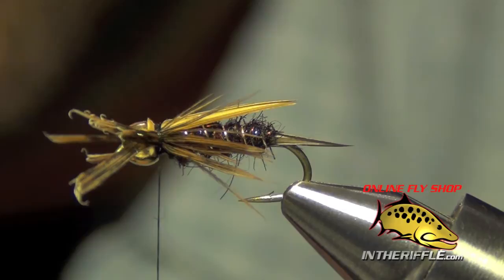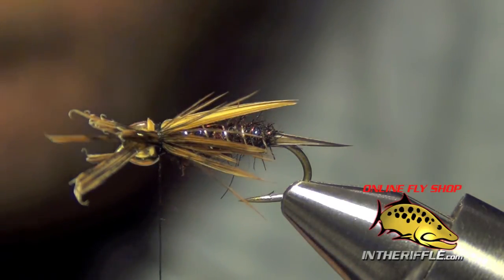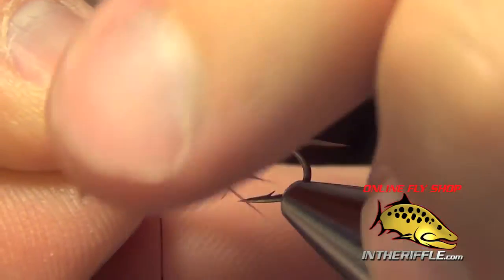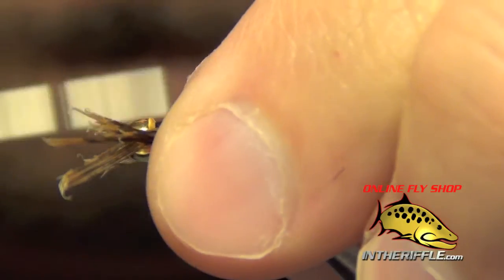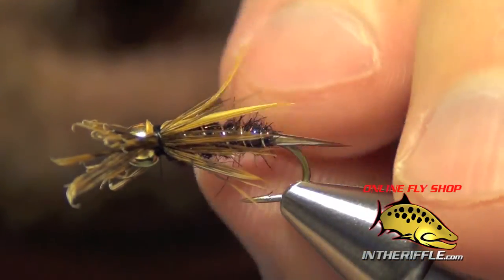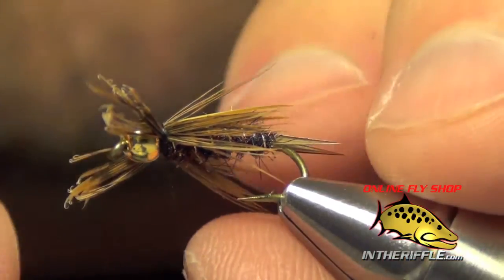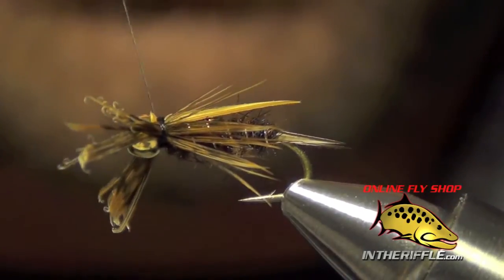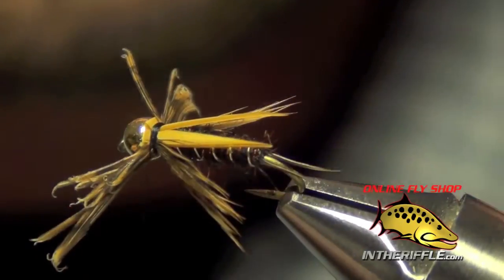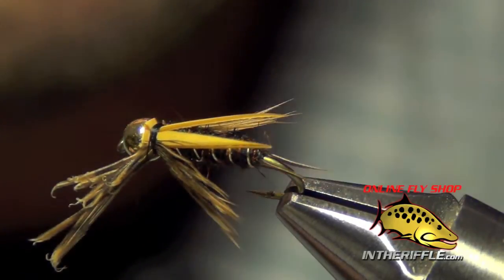I'm going to do the same thing on the other side. If you tie them in too long you can just take the butt ends and give them a little bit of a pull. Once you have the legs tied in, you can trim out the butt ends.